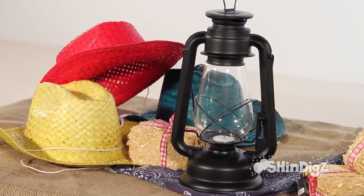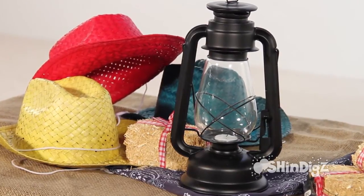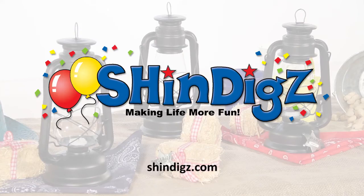Some people have redone their chandeliers with these Western Centerpiece Lanterns. You'll find yourself ordering them again and again. Enjoy! For more information on this product, click the link below or go to Shindigs.com where they're always making life more fun.